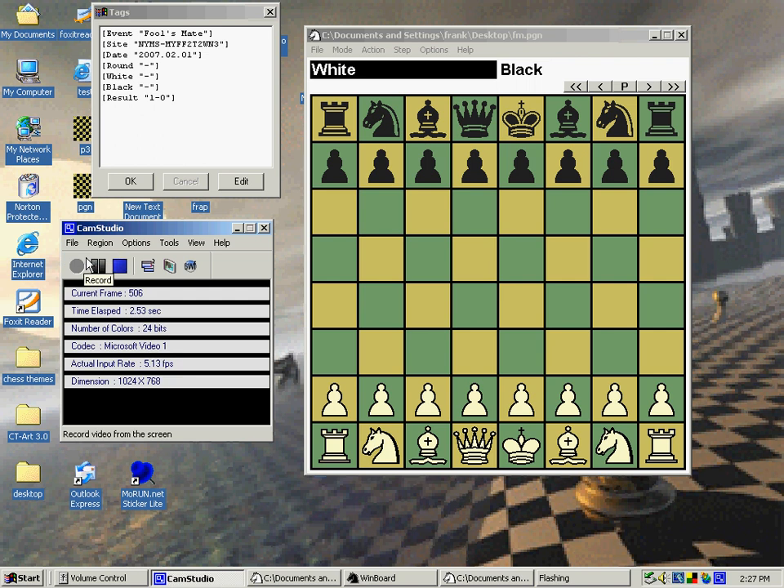The Fool's Mate is the easiest and fastest way to winning chess.